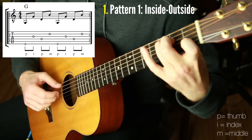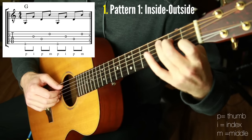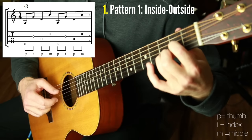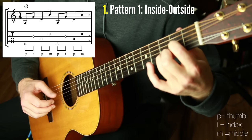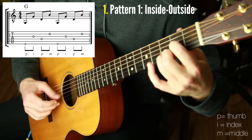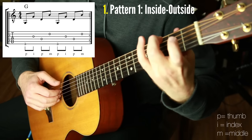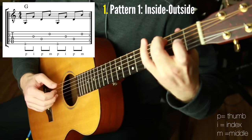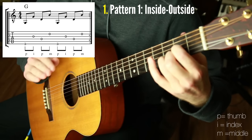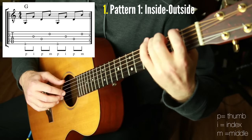For fifth-string-rooted chords, that's the inside-outside pattern on C. If it's a fourth-string-rooted chord, you're just playing the top four strings only — like a D chord, same pattern. With all of these patterns, the string groupings are the same: sixth-string-rooted chord plays strings six then four, three, two; fifth-string-rooted chord plays the middle four strings; fourth-string-rooted chord plays the top four strings. You can venture away from that later and add more complexity, but this is the foundational version of these finger picking patterns.